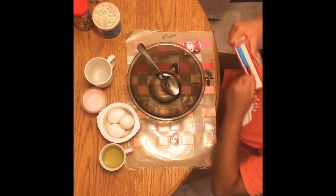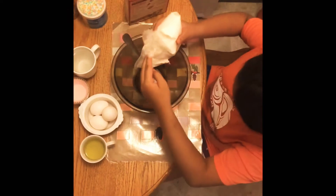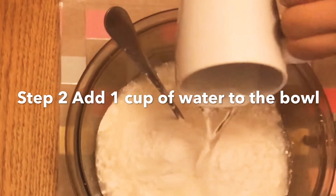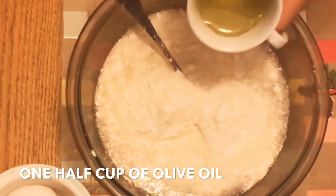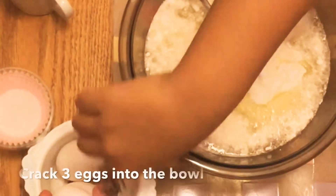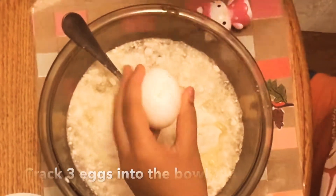First, we're going to be pouring in the cake mix. Next, I'm going to be pouring 1 cup of water to the bowl. Then I'm going to be pouring in ½ cup of olive oil into the bowl. Crack 3 eggs into the bowl.